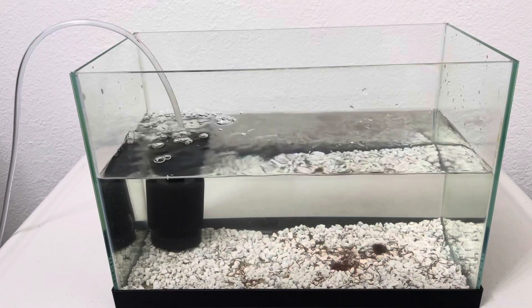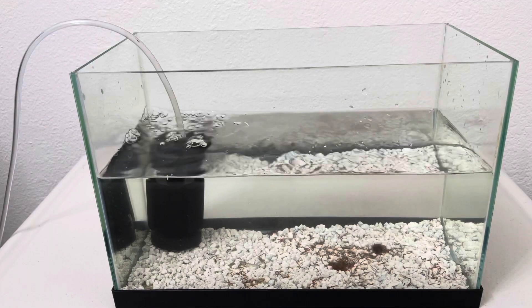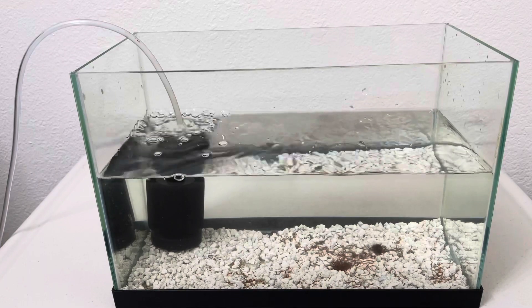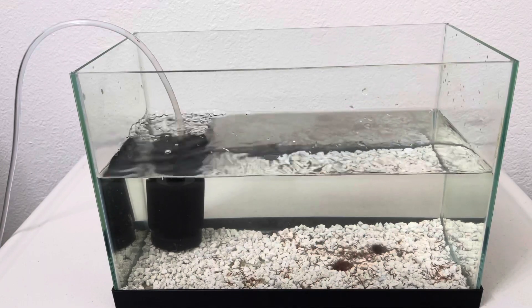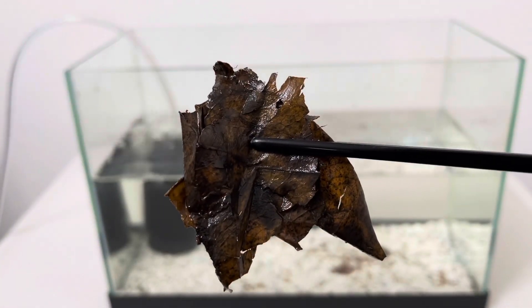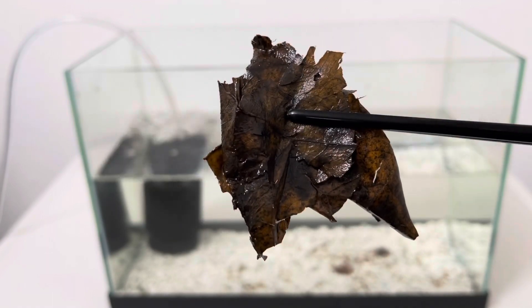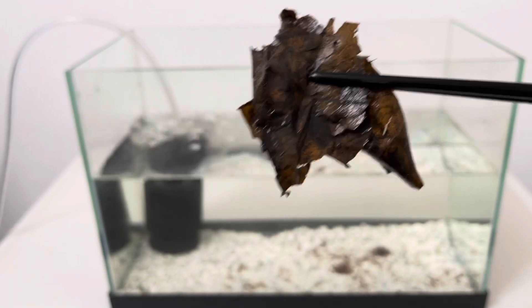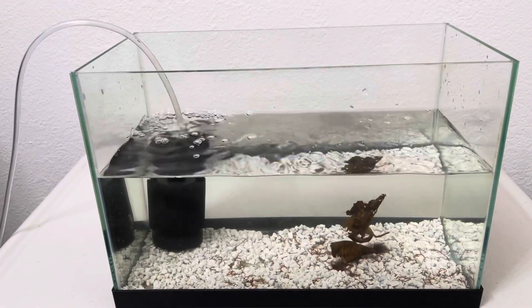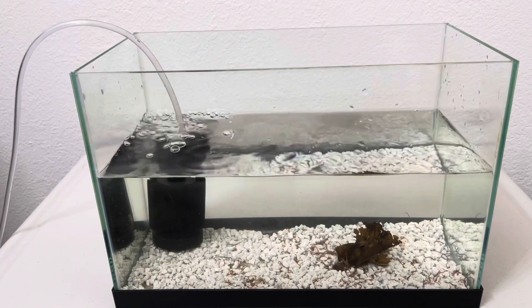Now let's talk about what kind of food to use for the black worms. You can use anything organic — you can use greens, anything organic. I use this catappa leaf. I use it for my betta, so I just put it there. That's all they need — just a leaf to eat. It's easy and simple.